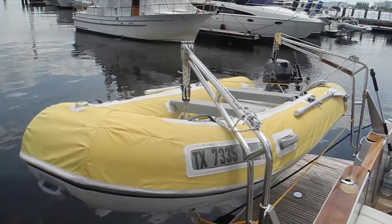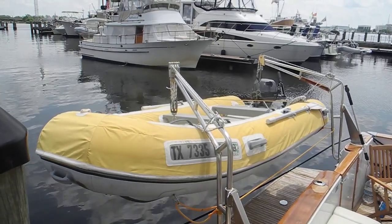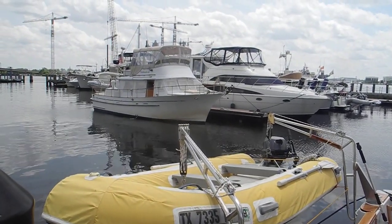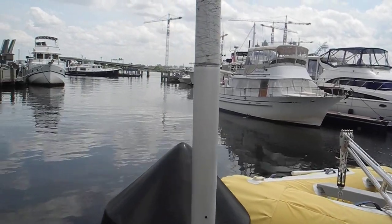So look us up — we've got a lot of information on dinghies. If you have any questions on what's the best boat for you, we've got a 60-minute video called the perfect boat for you.